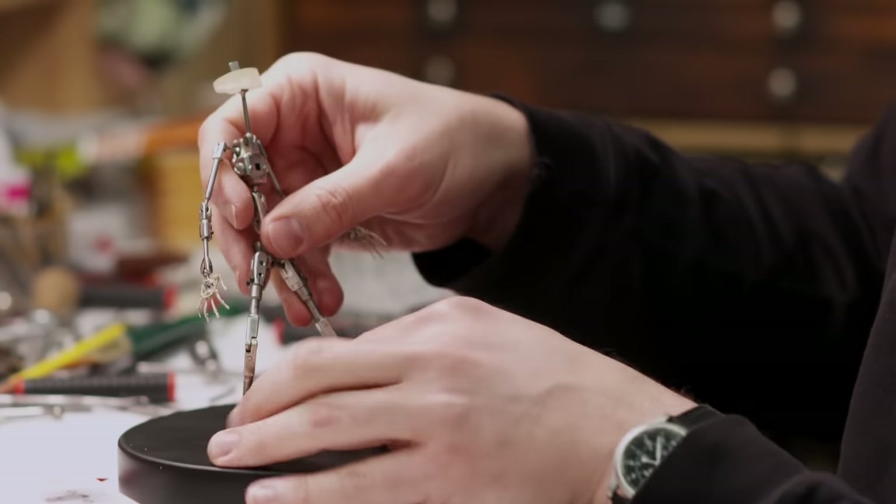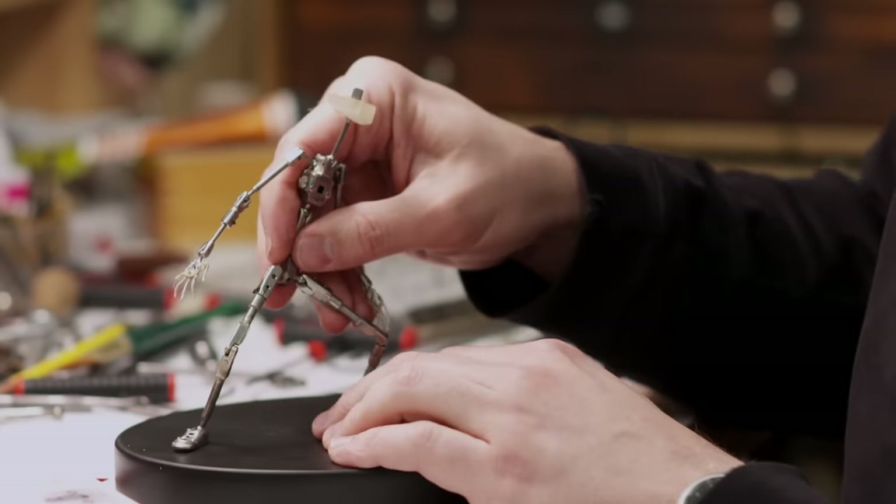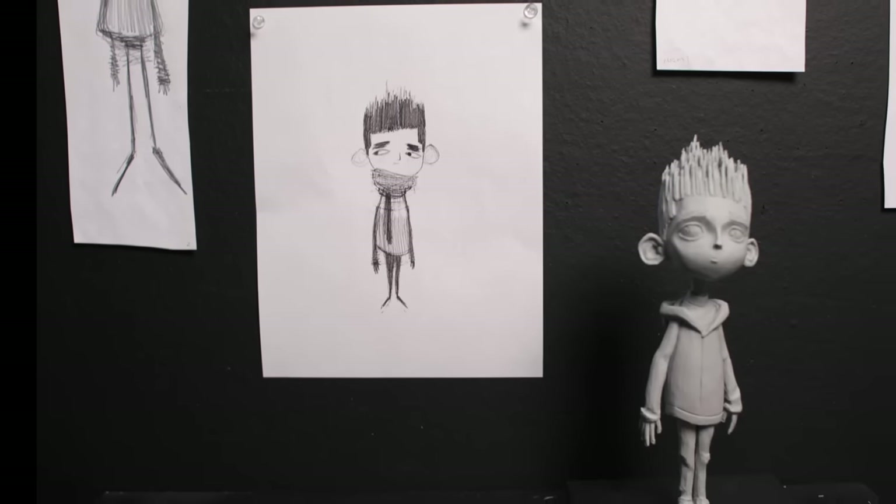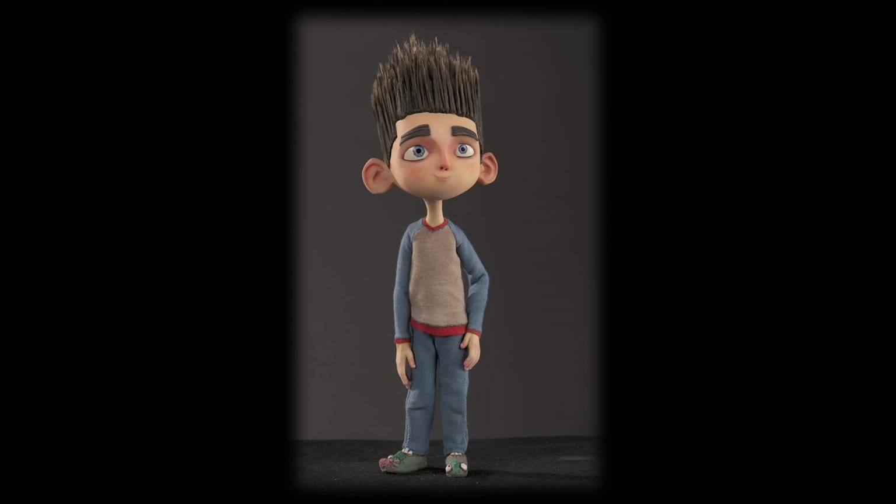The armature exists to prop the puppet up and make it animatable. The idea is to make him be able to stand, walk, perform, run. I think that the style of Laika is a certain realism, but what we've managed to get with ParaNorman is a designed realism.